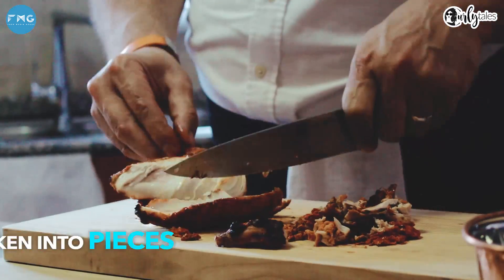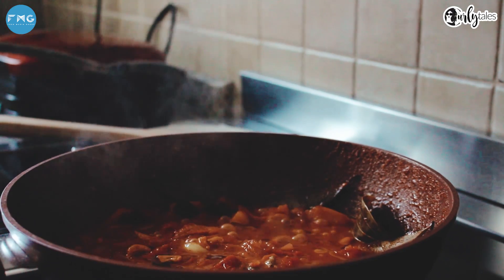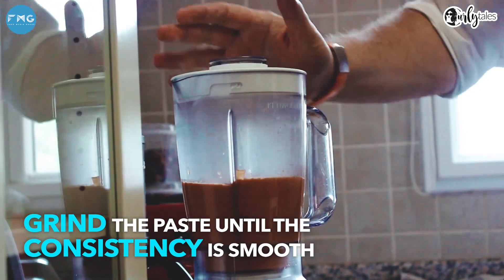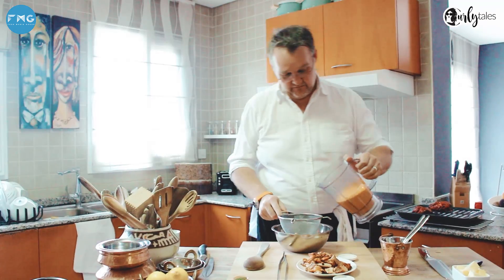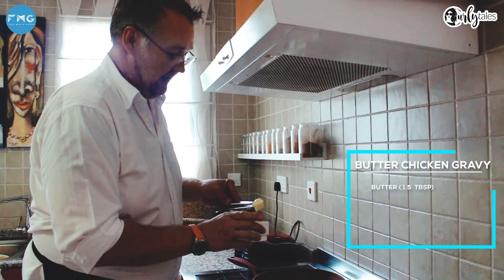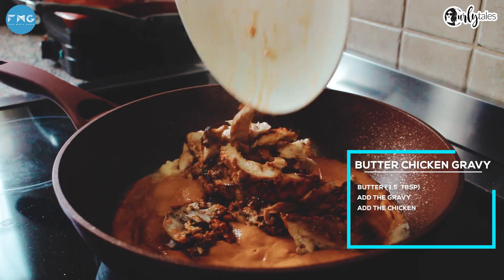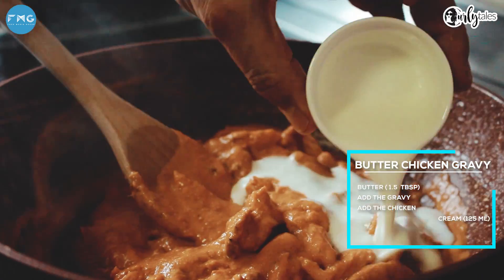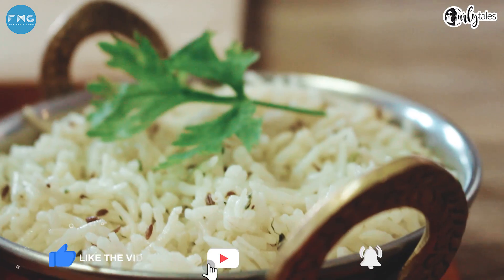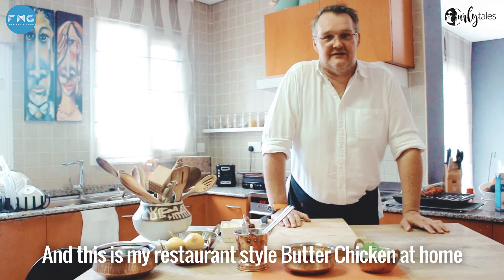We're going to shred our chicken. Now this is ready. All done. Final step — two blobs of butter, the gravy, the chicken. And this is my restaurant style butter chicken at home.